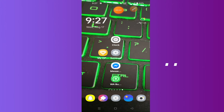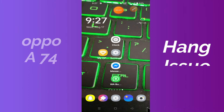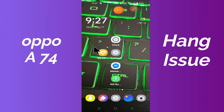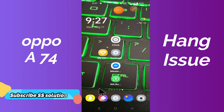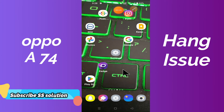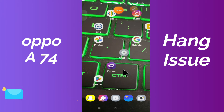What is up friends, hope you are doing good. In this video tutorial I'm gonna show you how you can solve Oppo A74 hanging or freezing problem. First of all, just don't forget to subscribe to the channel if you are visiting for the first time. To fix the Oppo A74 freezing or hanging problem, simply open Settings and go to Developer Options to solve this problem.